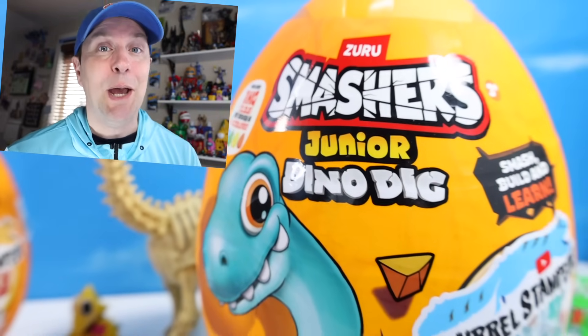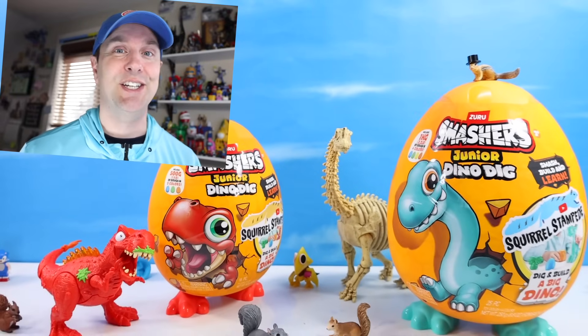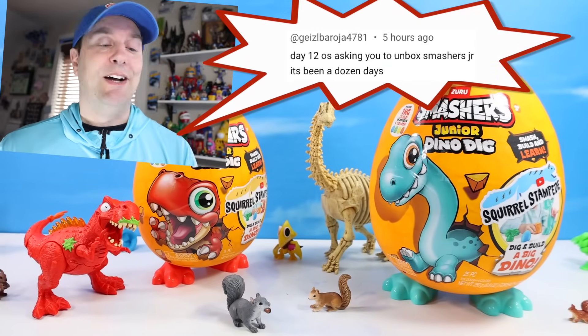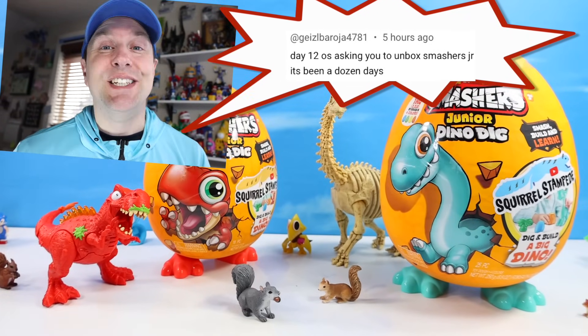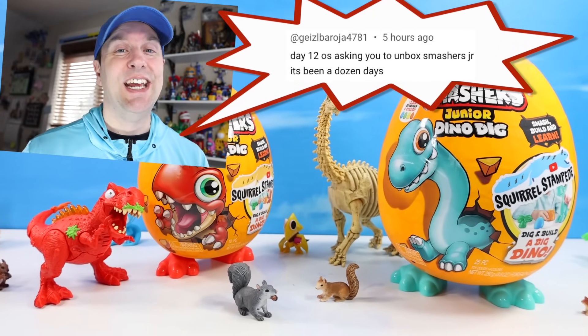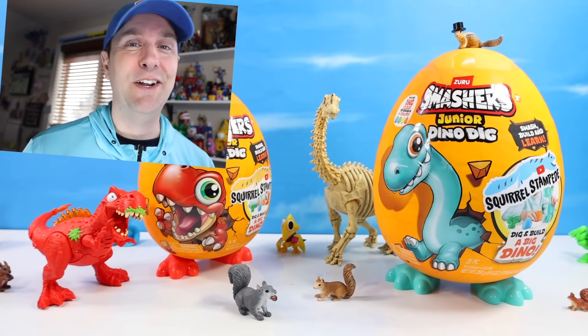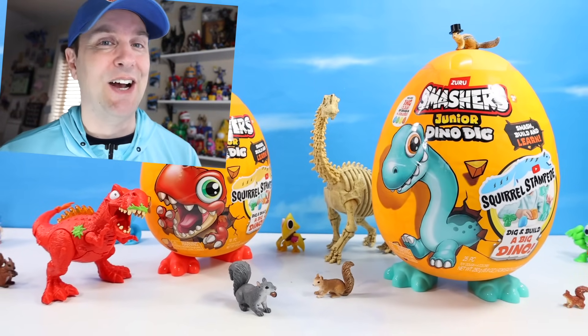On the table today at Squirrel Stampede, Smashers has returned with the Smashers Jr. Dino Dig. A big thanks to Squirrel Iber Giselle Burrow Hot 4781 for requesting this — probably the most intense request I've seen in years, just getting on it daily saying day one, day two, day three: when are you gonna review Smashers? So sometimes persistence works out.